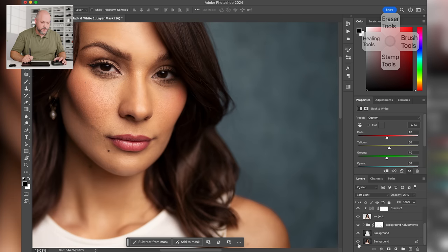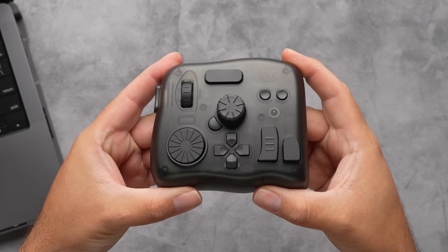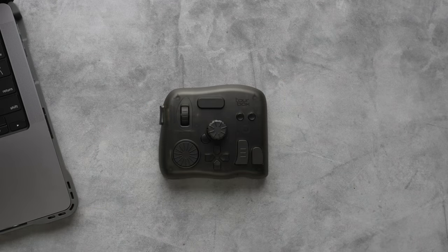Before and after shows it added a crazy amount of contrast, so bring the opacity down to around 28% — that adds just a little pop without overdoing it. Going back to the very beginning: here's the before straight out of Lightroom, and here's the after with all our background adjustments, skin retouching, dodge and burn, and the contrast pop. That's how you retouch an entire image using just the basic tools within Lightroom and Photoshop. The TourBox makes this process super easy — I'll have a link in the description. If you have any questions, let me know in the comments, and check out my other retouching videos.